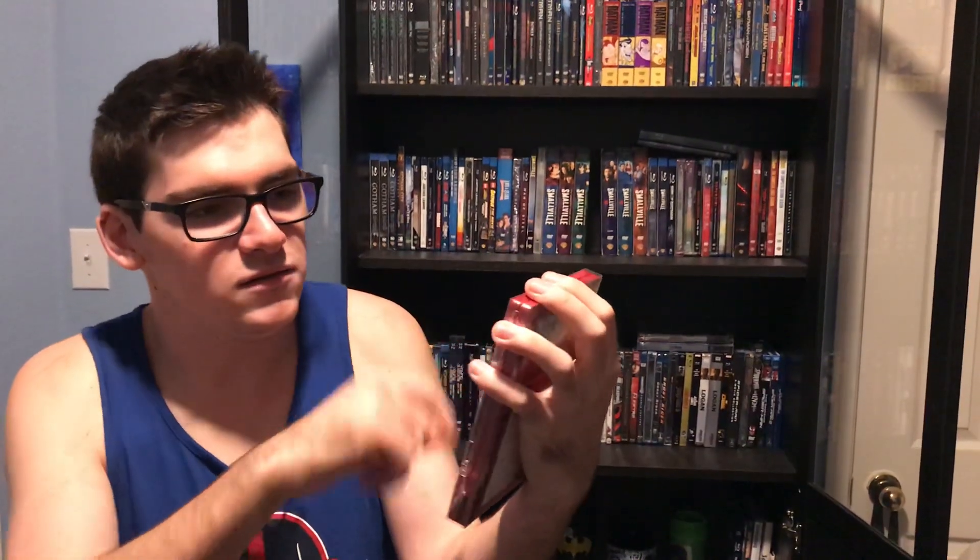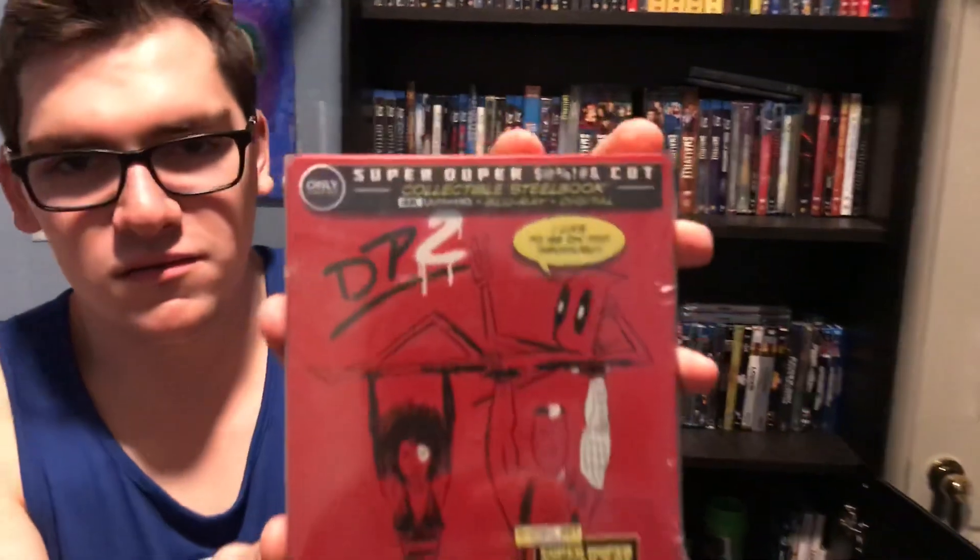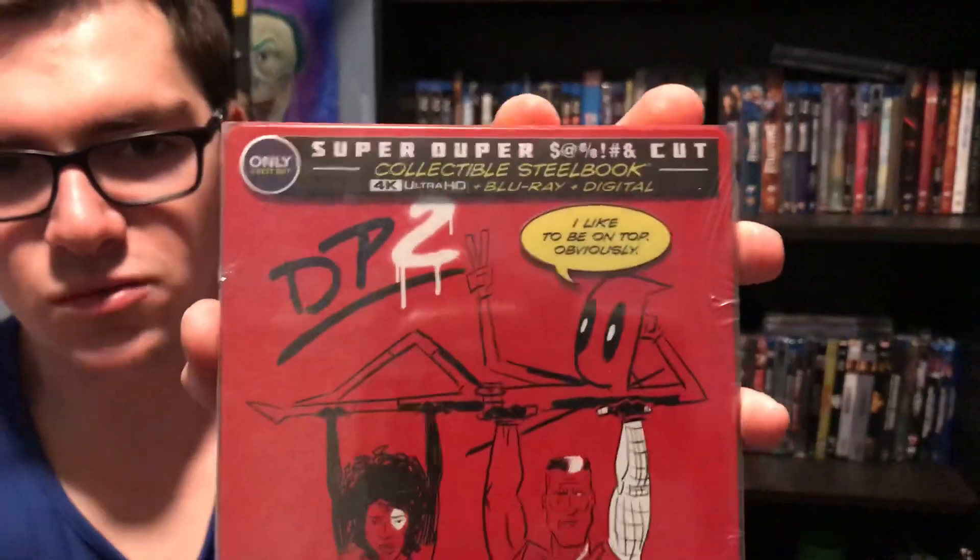Retail stores had exclusives for one of the funny MCU films - Deadpool 2 on Best Buy. This is the Best Buy exclusive 4K Blu-ray steelbook 4-disc set, includes the Super Duper cut - it just uses symbols so it doesn't show the actual cuss word.